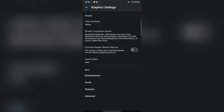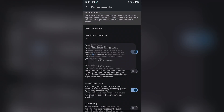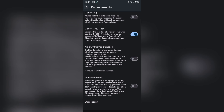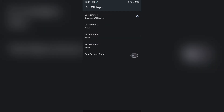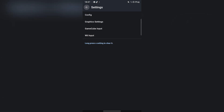I accidentally turned it off. Enhancements — you guys can see there's a bunch of stuff you can do. You can change the input if you want to add a controller with it. You also have the graphic settings that I just showed.